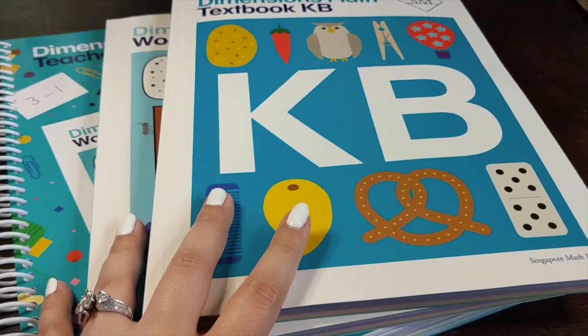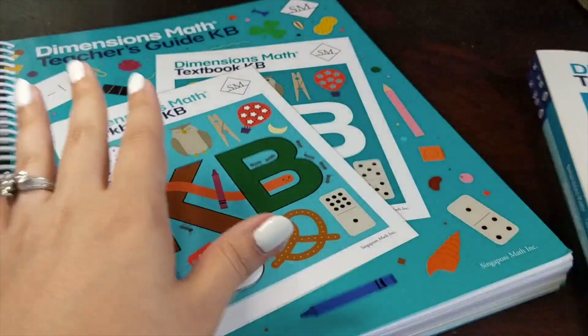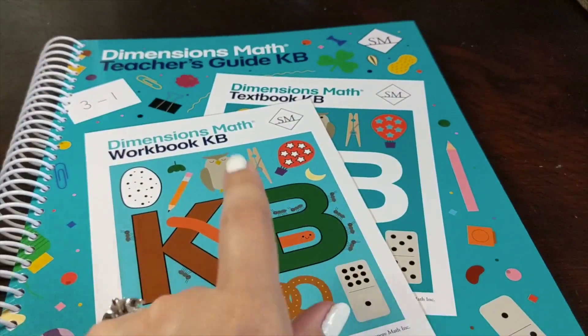That's a little flip through — we mostly looked at K-B, but K-A works exactly the same way, and I did show you the scope and sequence for both semesters of the kindergarten level. I really hope this video was helpful. If you have any questions about Singapore Dimensions Math, please put them in the comments. I'm almost done teaching two full grade levels — kindergarten and first grade — and I'm really excited to start second grade with my oldest. In the next coming weeks, I'll be sharing a flip through of the second grade level as well.